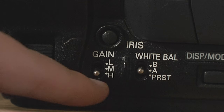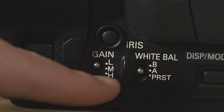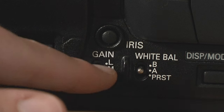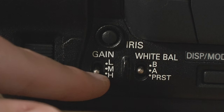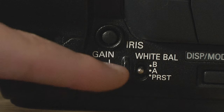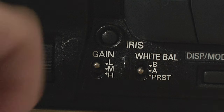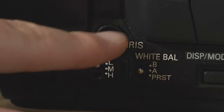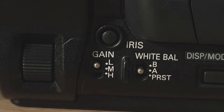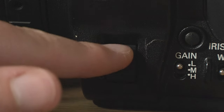You can adjust the gain with different sensitivities — you can have it on zero, three, and six, which is how I have it, or six, nine, and a variety of other options. Then you have your iris button — hit that to go to auto, hit it again to go into manual. When in manual, you control it with this little dial right here.